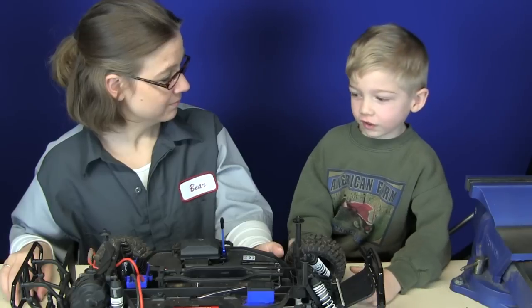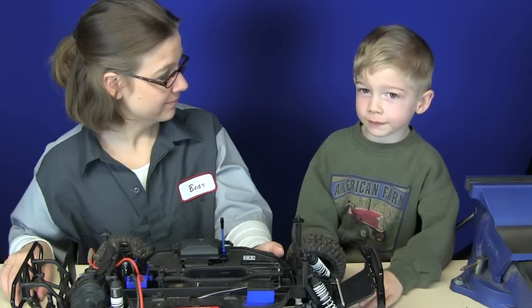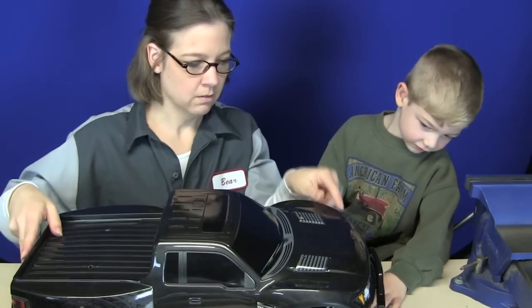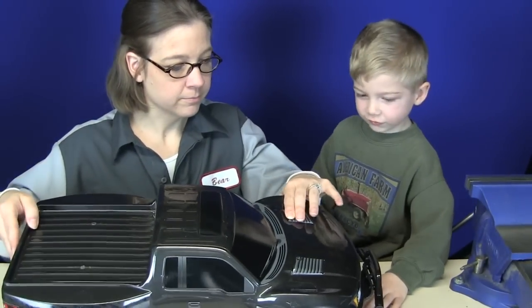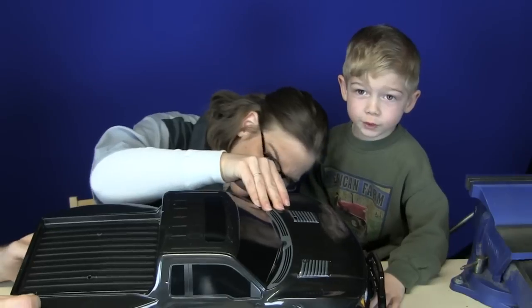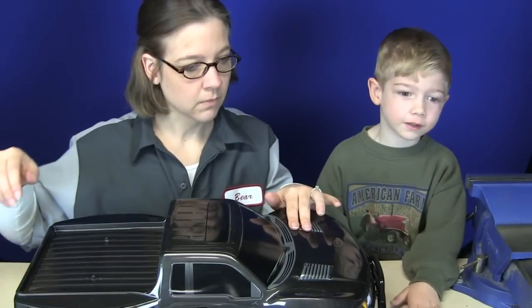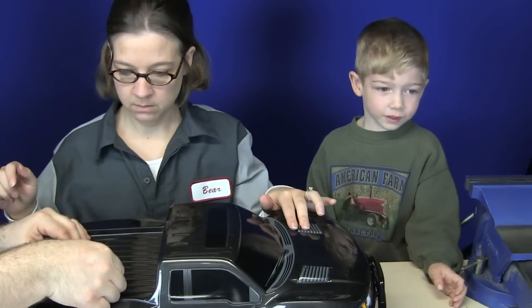Let's see what it looks like with the top on — see how good it looks. It's going to look cool when we drive it someday. Yeah, or today — we're going to do that.